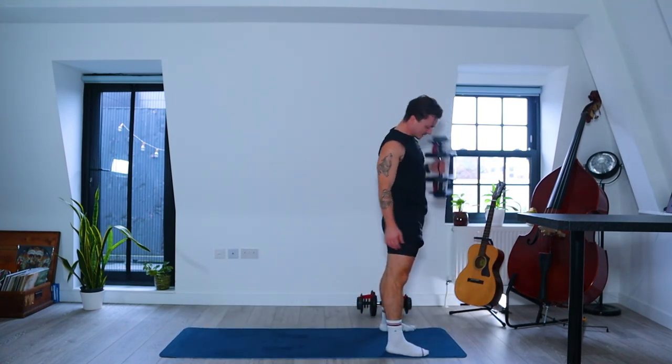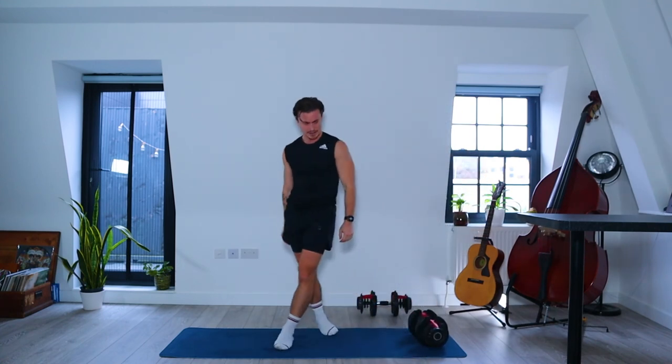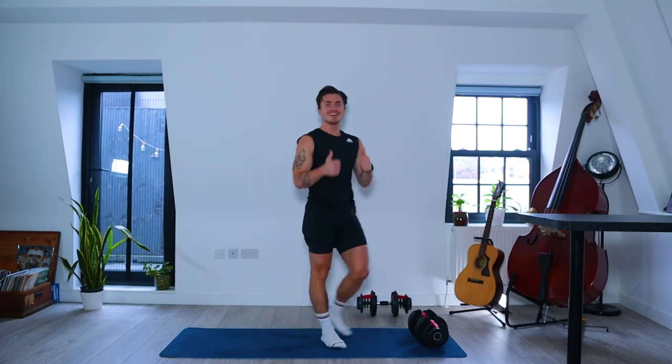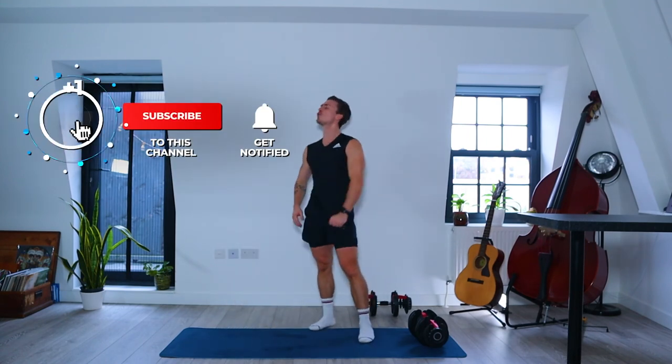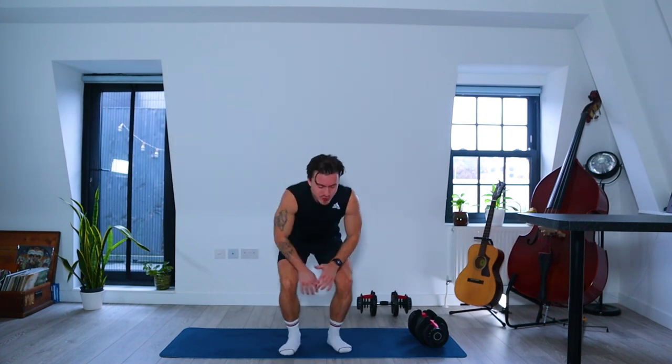And that is it for this workout. Thank you so much for joining me, that was tough but really fun and sweaty. If you enjoyed this please like the video, click the notification button and subscribe to my channel. Click the link in the top right-hand corner for a short cool down and stretch routine. Thanks again for joining me and I'll see you soon.